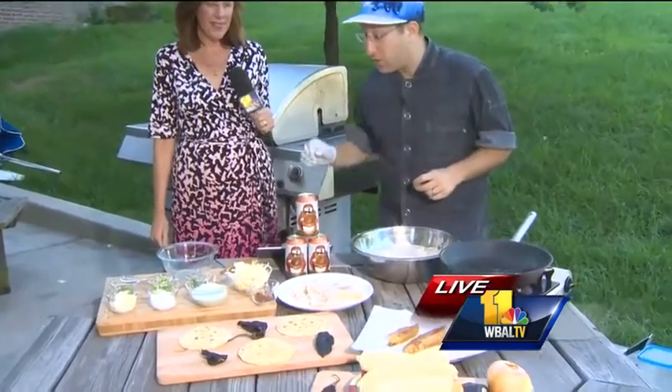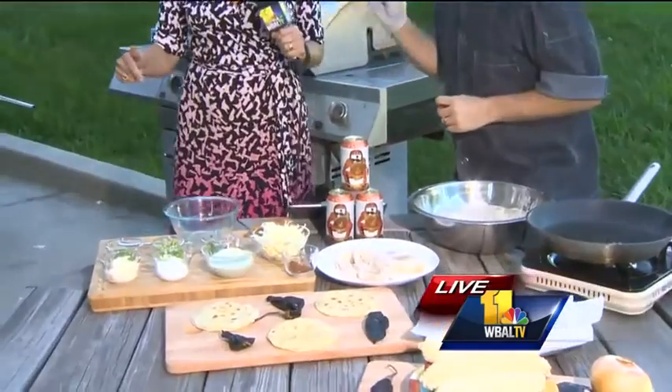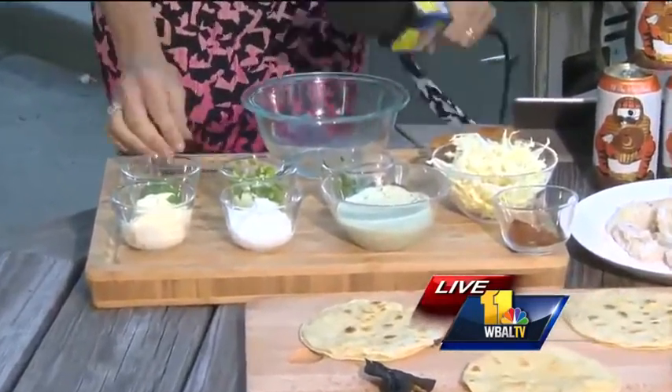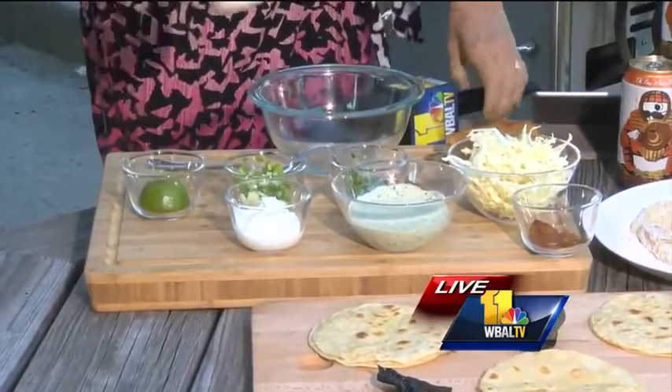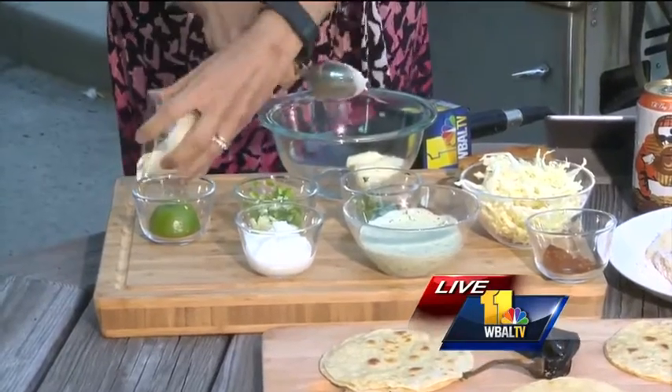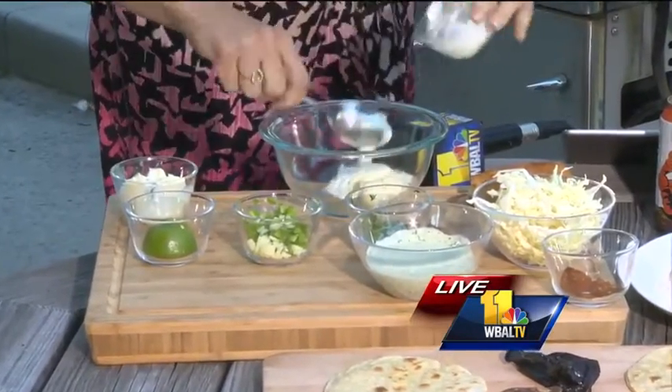But before we start frying fish tacos, I want you to make our cilantro jalapeño sauce. Can you handle that? I'm going to do it. I'm going to put the mic down here and you're going to talk while I put the ingredients in. We have some mayonnaise — just dump that right in there. We got some sour cream, and that's going to be the creamy base for the sauce.